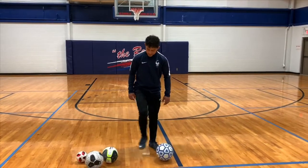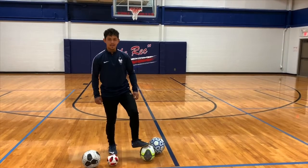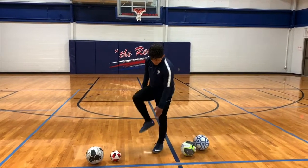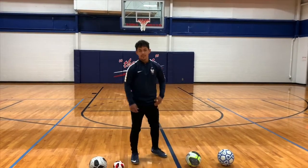It doesn't matter what size of ball you have — even a tennis ball or an orange — as long as it's round and it can bounce a little, you'll be fine. We're going to work with the inside, the bottom, the top, and the outside part of your foot.